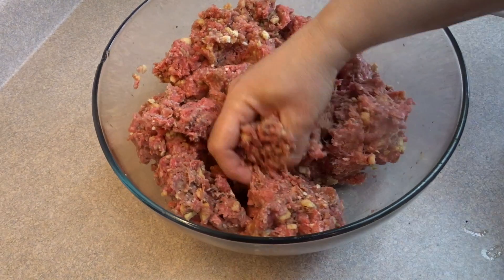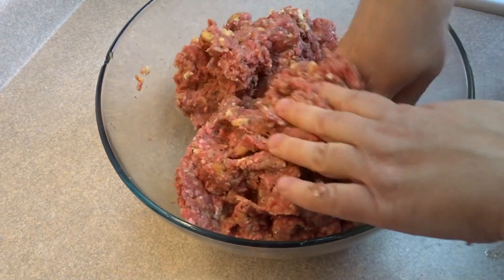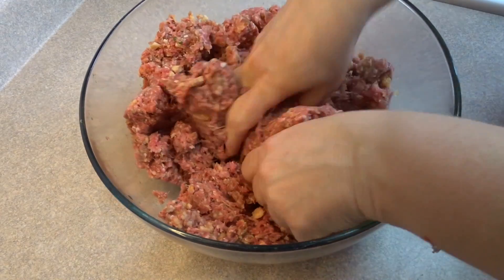The amount of ground beef you'll need depends on how big the cake is and how many cupcakes you want to make. I used about three pounds in total to make a six-inch two-layer cake and a half dozen cupcakes.